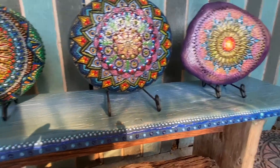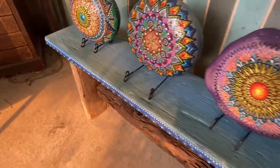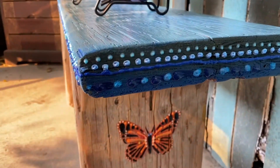The top is what I really focused on, and then on the sides where the butterflies are I finished those in the fabric paint as well to give them some extra dimension.